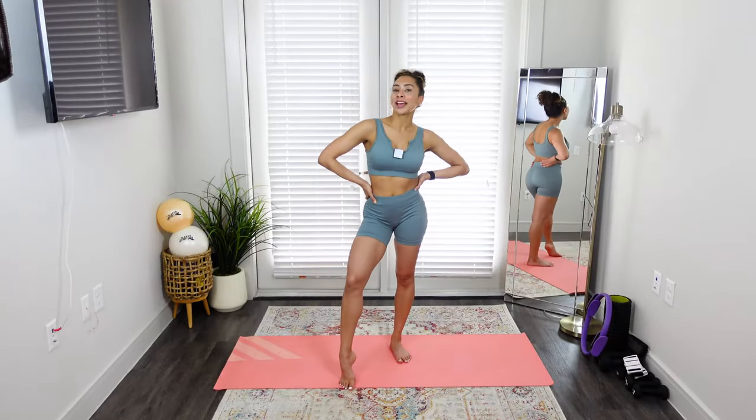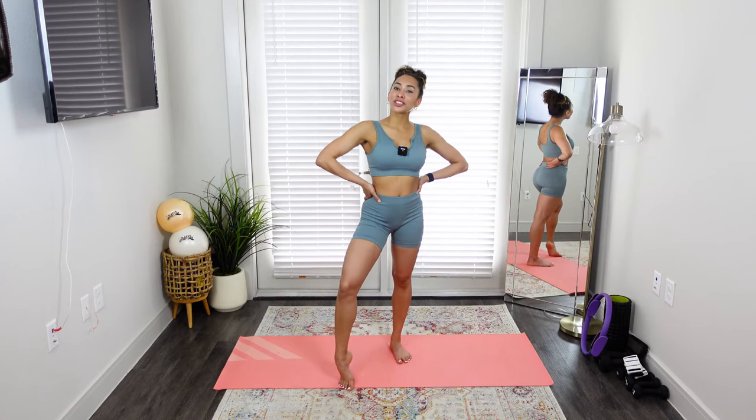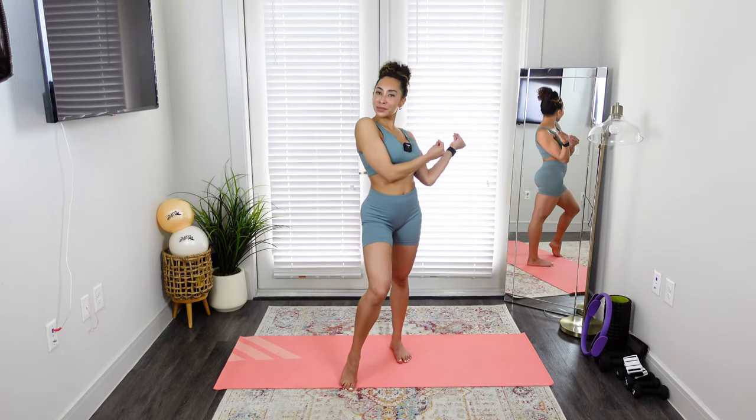Hey you guys, welcome back to my YouTube channel. My name is Raven and I'm a Pilates Master Teacher Trainer. I'm a barre instructor as well as a professional dancer, and I use all of that to create my workouts for Pilates Body Raven.